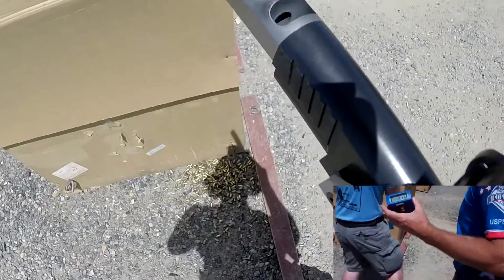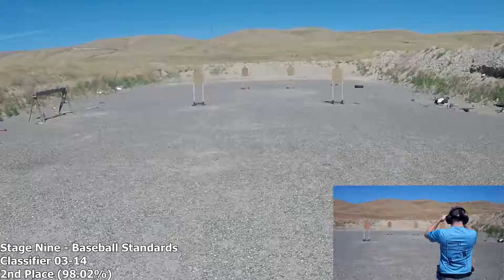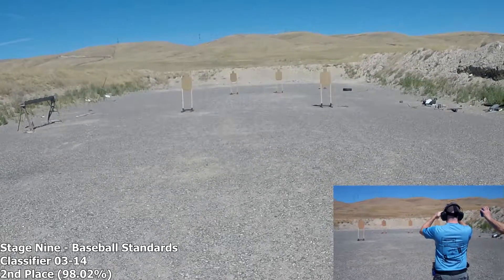If finished, unload and show clear. If clear, hammer down, holster. Range is clear. Shooter ready. Stand by.